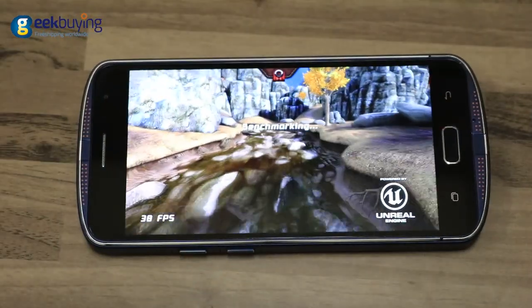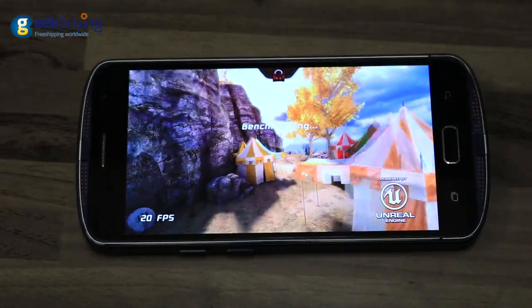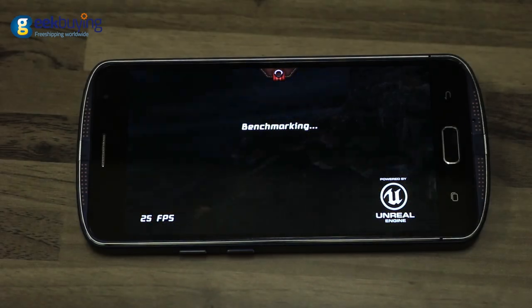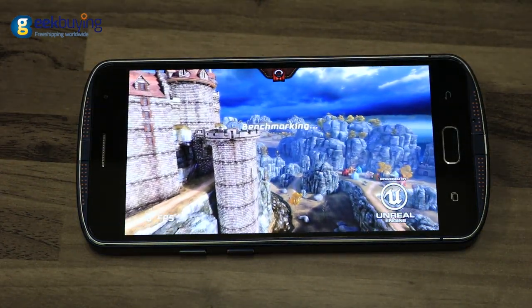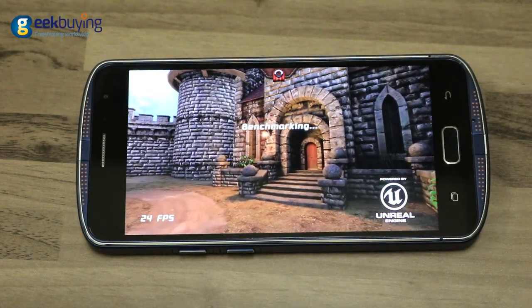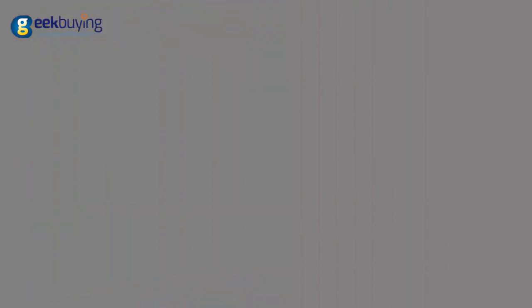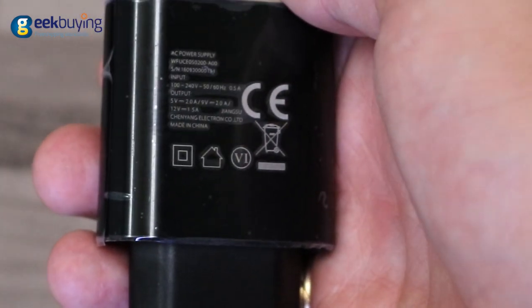The phone has an enormously large 5400 mAh battery that can hold charge for a very long time. For example, under the load of Epic Citadel on ultra-high settings, 50% brightness, and modules turned off, the phone can work for 5.5 hours. During normal use, it can stay charged for 2.5 or even 3 days. Moreover, it supports Qualcomm Quick Charge technology, allowing it to charge this huge battery from 0 to 100% in less than 1.5 hours.